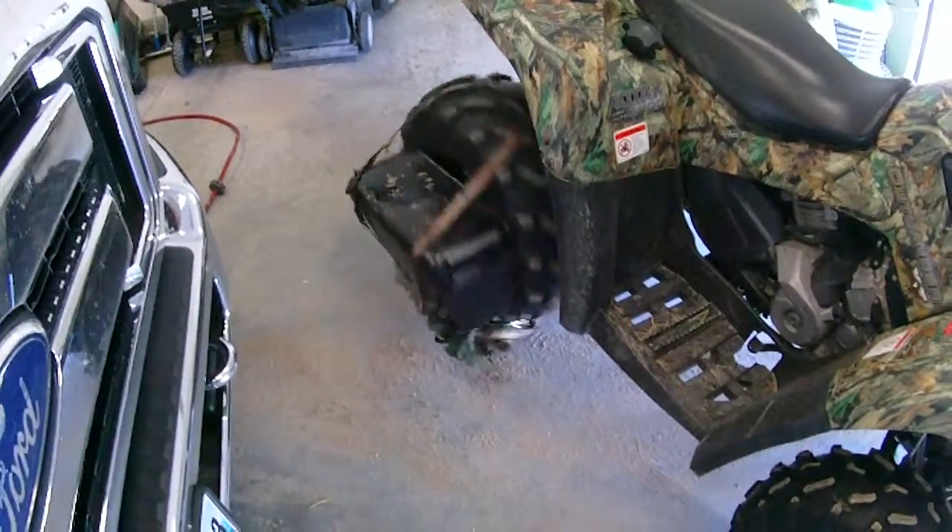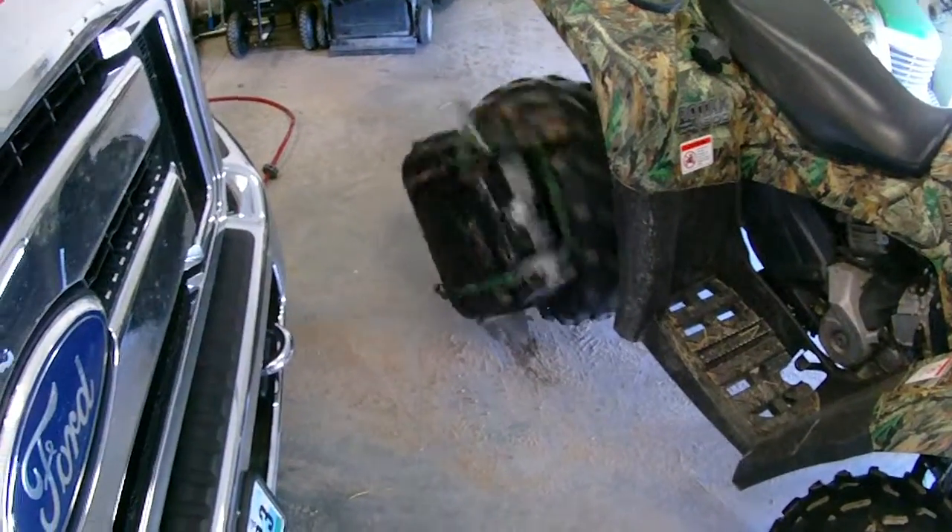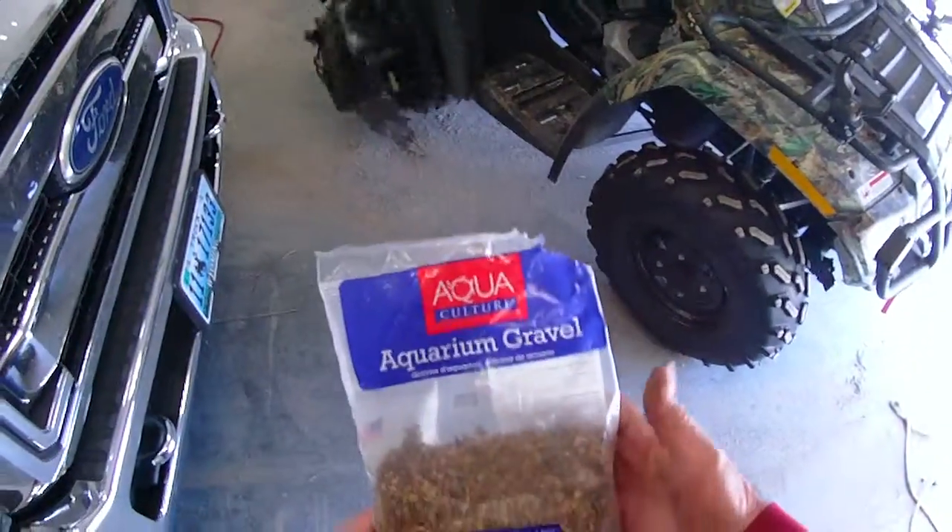I've got a gallon of apple cider vinegar and a half a bag of aquarium gravel.